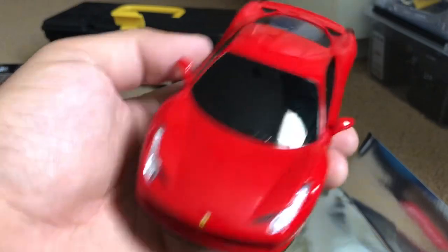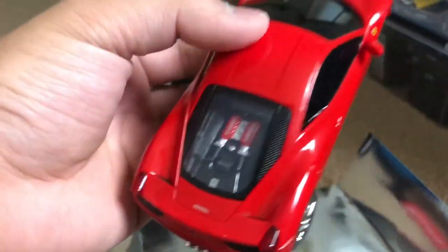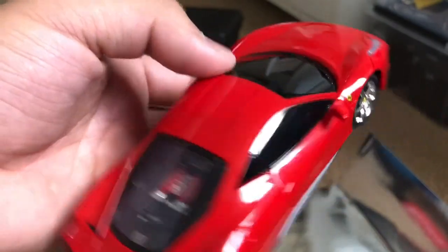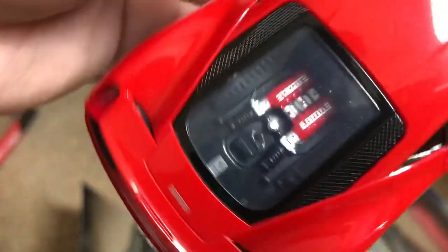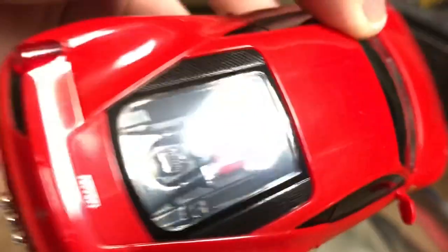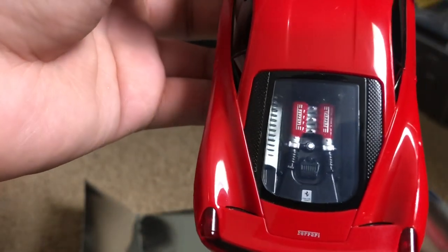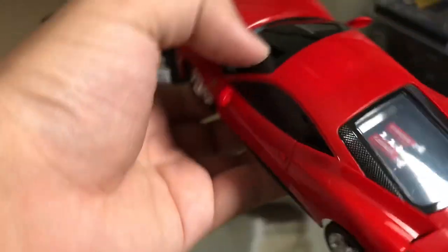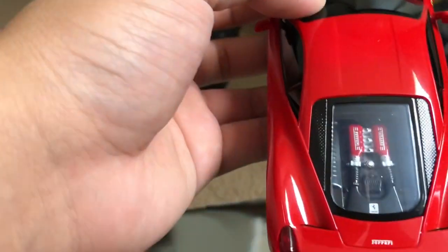That's the Ferrari 458 Italia from XQ Toys. There's nothing too complex to say about it — there's no interior detailing, just blacked-out windshield and windows. But they do have nice detailing with the engine right here. That's what the V8 looks like in the 458, though the actual engine block on the real thing sits way down lower — it's underneath.